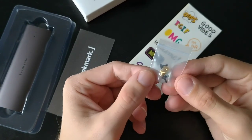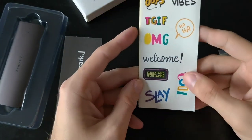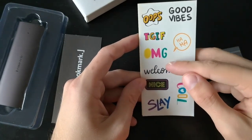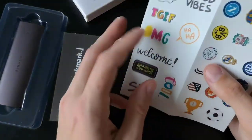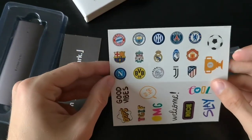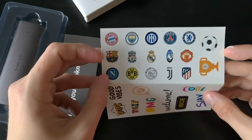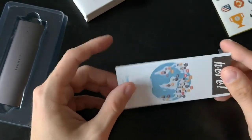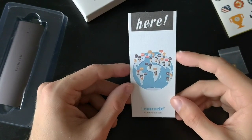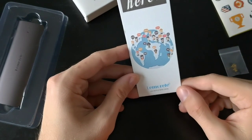We also get two pairs of screws for mounting the SSD, which is handy. There are some fun stickers included — 'good vibes,' 'OMG,' and even football club stickers like Ajax, BVB, Bayern München, and Chelsea. They've even thrown in a bookmark, so if you're reading a book you have a nice little reminder of the brand. Interesting gimmicks!